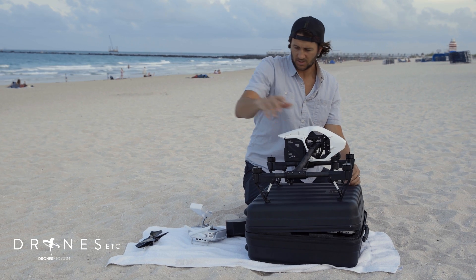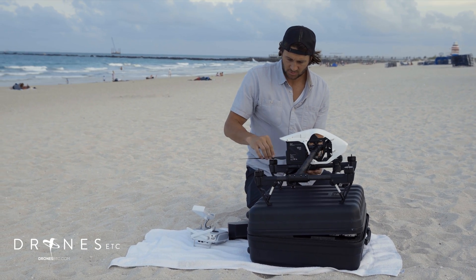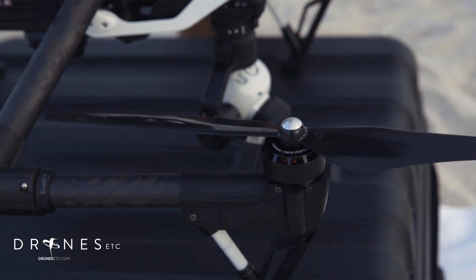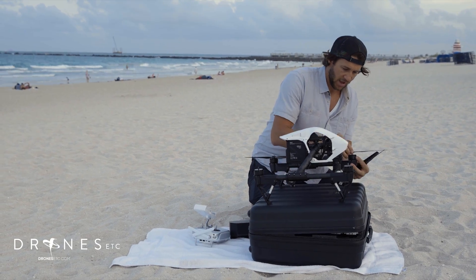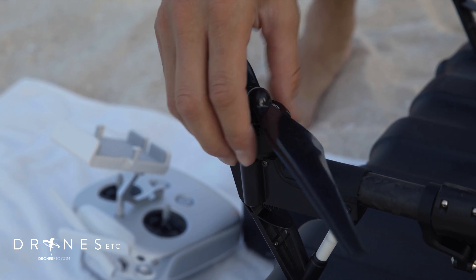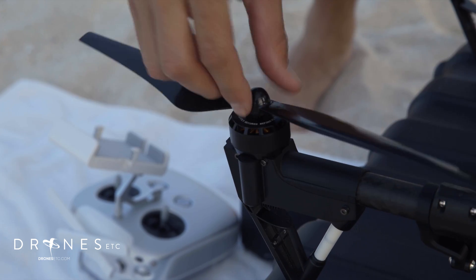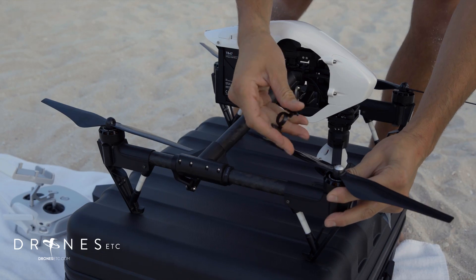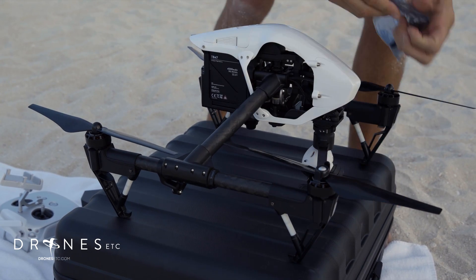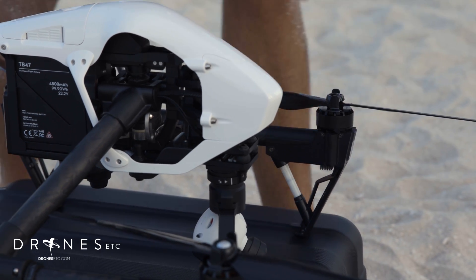Then I'll put the propellers on. Silver goes on the silver screws, and it shows you which direction to spin them. Black on black. I like to tighten them up just a little bit more to make sure they're on there good. Once you get the propellers tightened on, you want to put the safety clips on — the teeth notch into the little notches on the motor.